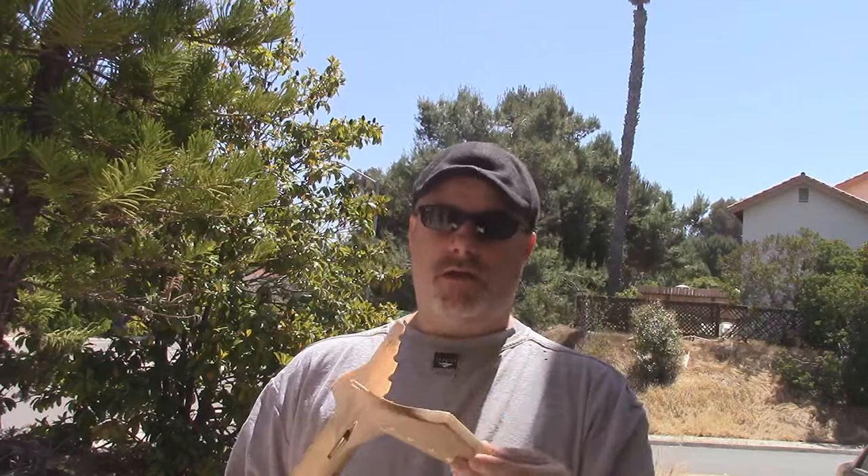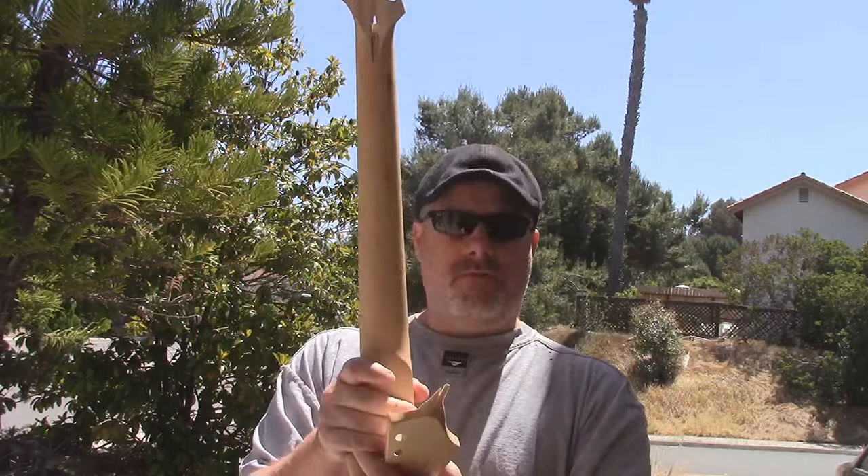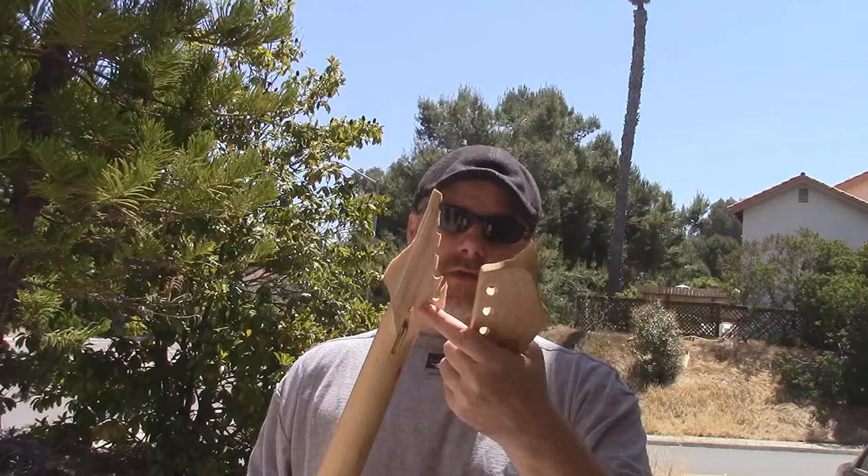So the first break happened where I thought it would happen — on the headstock. I knew that if I grabbed it from here and hit here, this is more than likely where it would end up breaking. And one of the things that's really important anytime you're building a guitar or buying a neck, you should look at the neck and look at the grain, what direction it's going, because it's going to break on the grain.